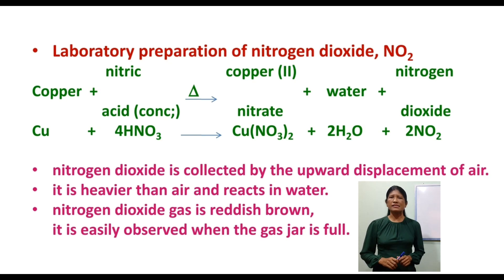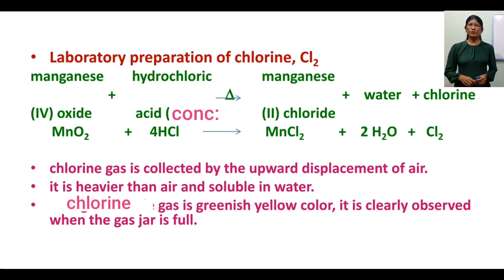Nitrogen dioxide is reddish brown in color and is easily observed when the gas jar is full. Now the laboratory preparation of chlorine.